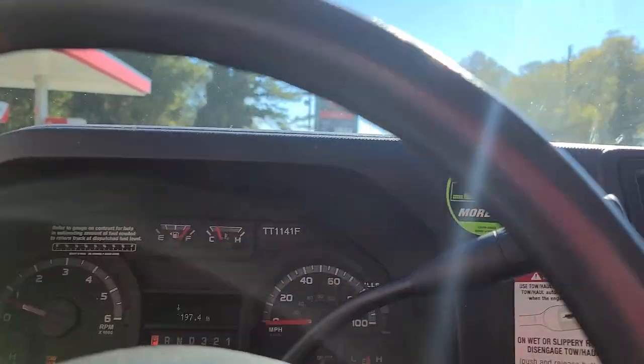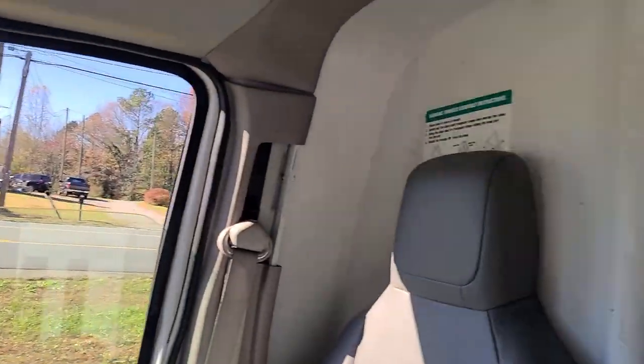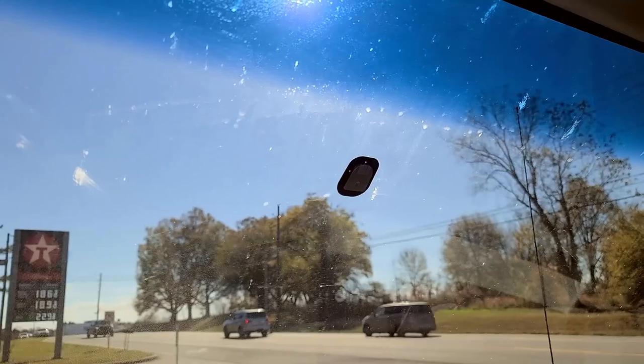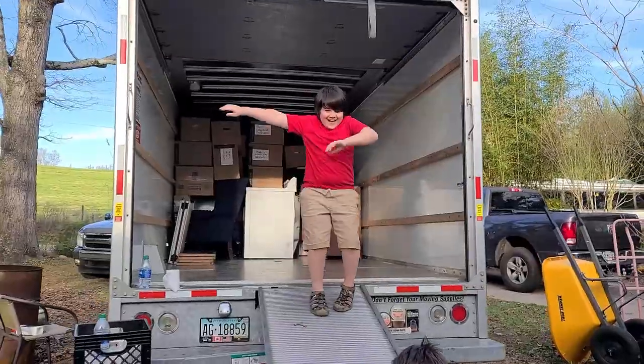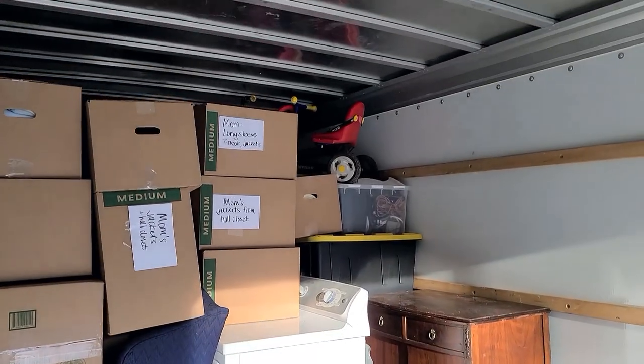Oh look at that — you only need one competent person. There's no rearview mirror; it took me a second to realize that it's because there's no window either, and you can't see. I don't know why I'm surprised by that, but somehow I am.